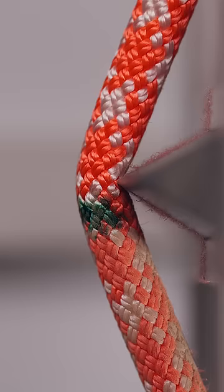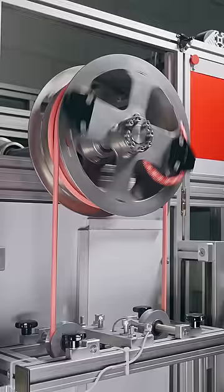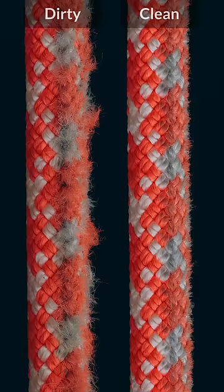We marked the middle of the rope and made half of the rope dirty to see what effect the dirt would do to the rope — and the rope really didn't like that. Wow. The difference was much greater than we expected. So then the next question was: does washing the rope help?